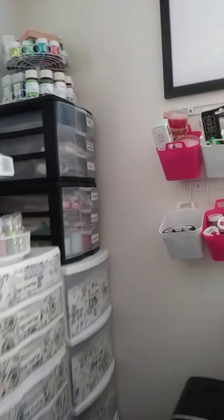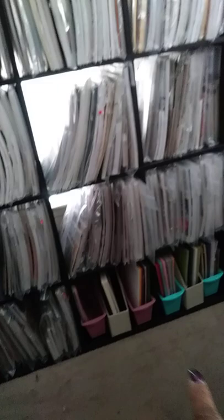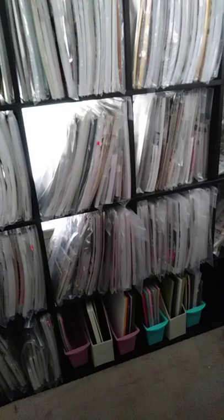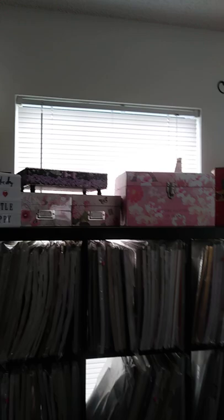Right here, of course, y'all saw my Kallax — that houses all my 12x12 paper pads down below. And then I pulled out some of the 8.5x11 card stock so it'd be easy access. Then I just display some things that were gifted to me or what I made. It's not official how I want the top done, but I'm just storing what I have for right now.